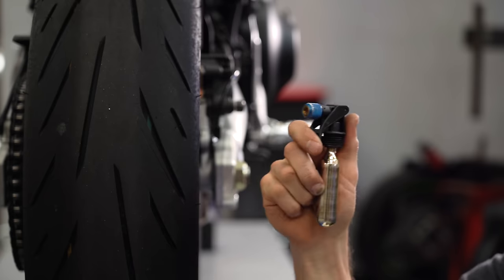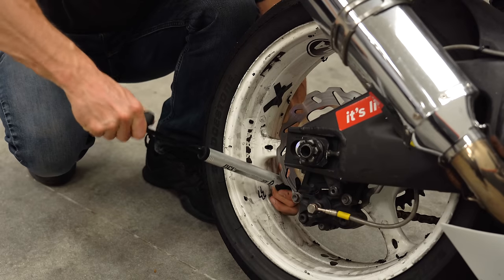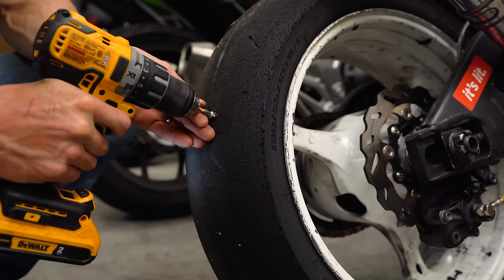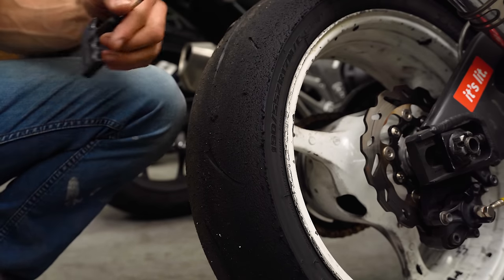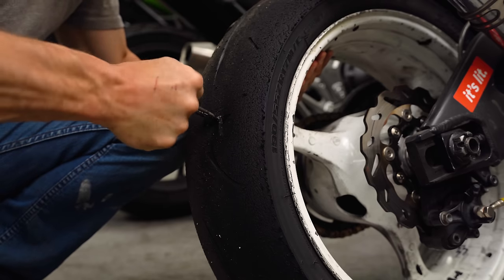Likewise, I carry CO2 cartridges for filling up because they're compact and convenient. But a good old fashioned bicycle pump is an excellent option as well, since it never runs out of air. Obviously, it's important to carry a plug kit with you whenever you ride, but you also need to know how to use it. So the next time your bike is due for tires, go ahead and run some screws into it and practice plugging the holes when it's not an emergency. That way you'll be familiar with the process and quick with the repair when it happens for real.